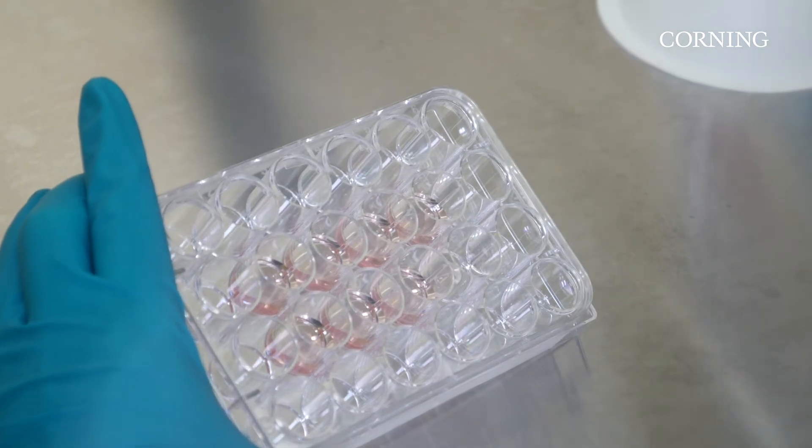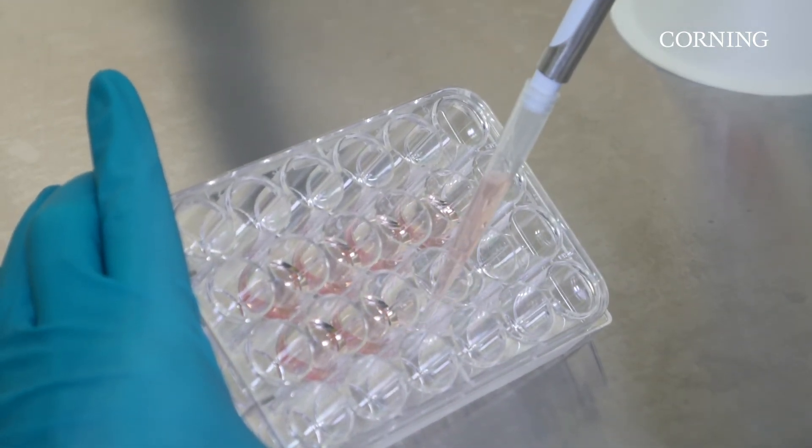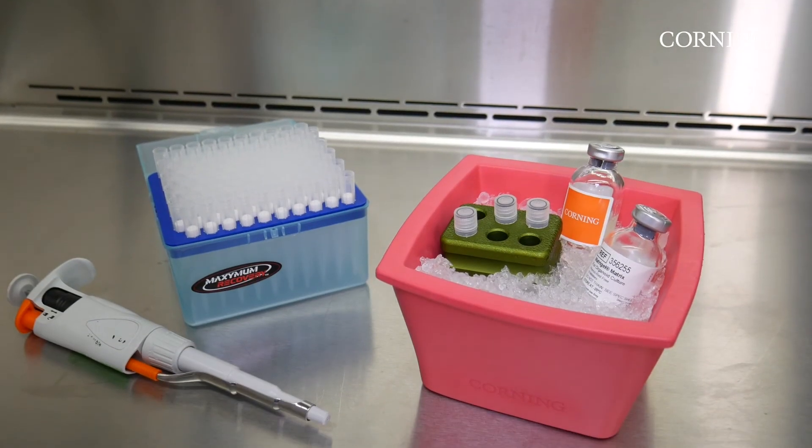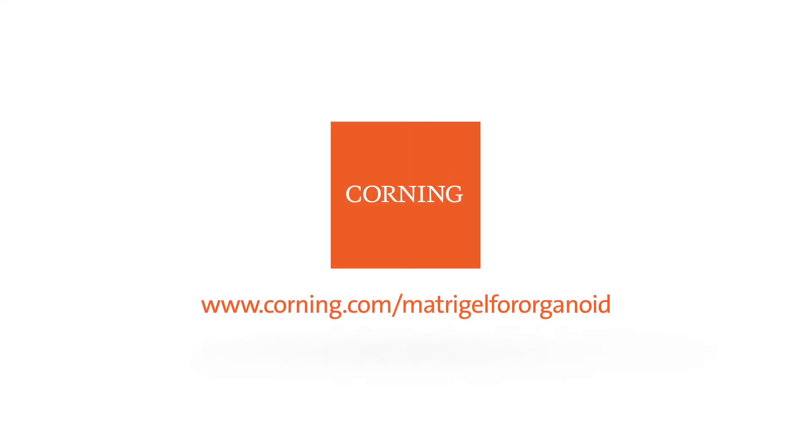You are now ready to extract your organoids or further passage according to your protocol. To learn more about Matrigel Matrix for organoid culture, contact your local Corning account manager or visit corning.com/matrigel-for-organoid for more information.